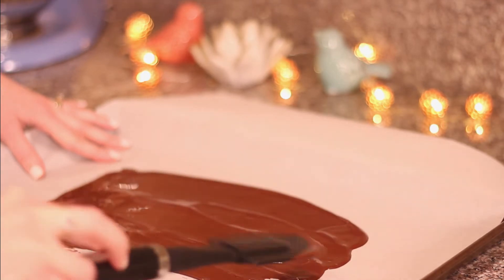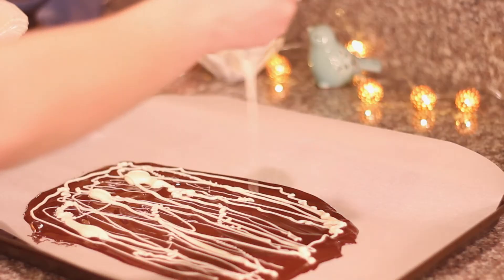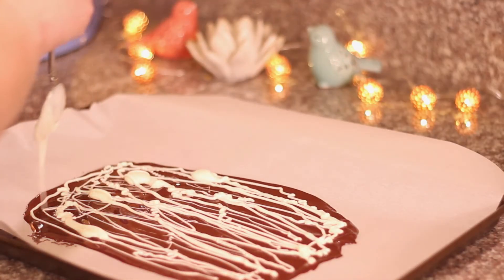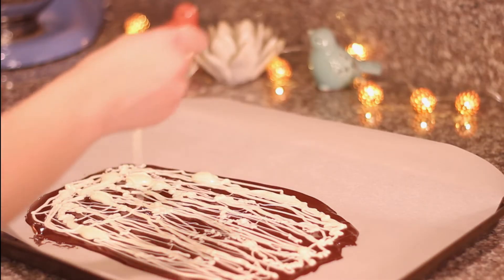After that's done, take your white chocolate and start drizzling it by the spoonful over top of the chocolate. You can use as much or as little as you want. I went a little bit crazy here because I really wanted to make a cool swirl pattern in the next step, so I just added a ton of white chocolate.